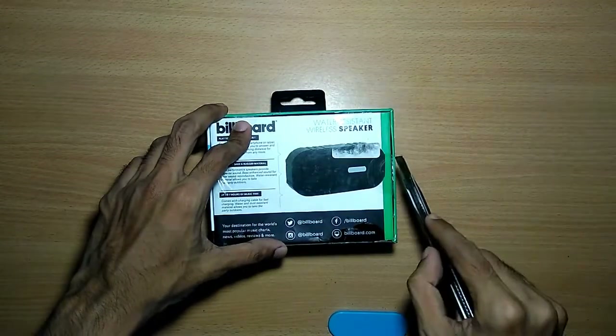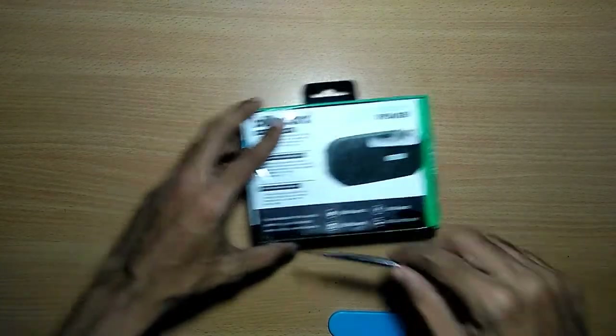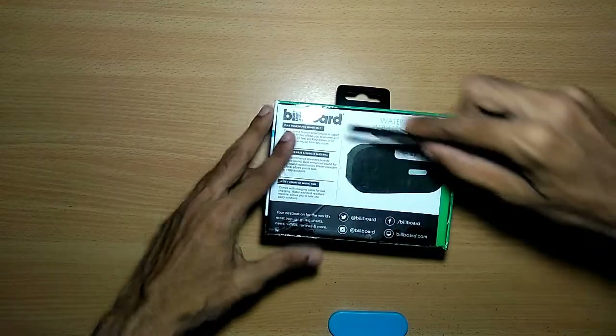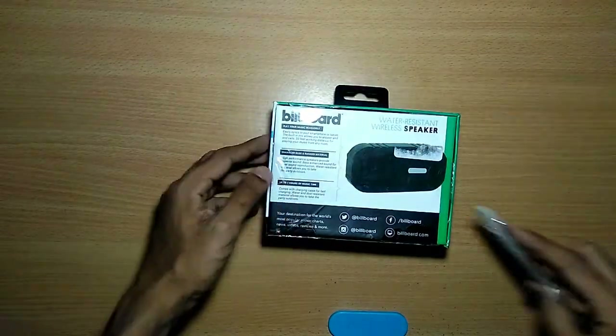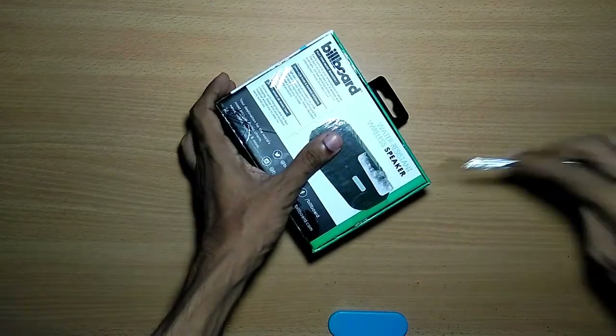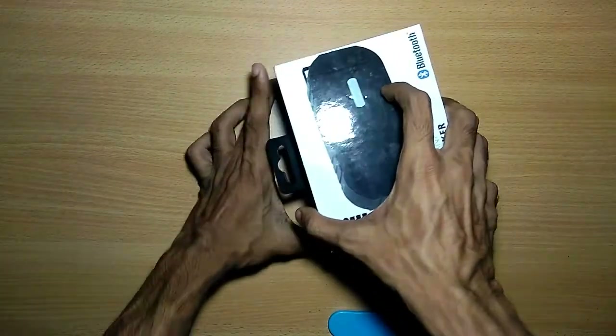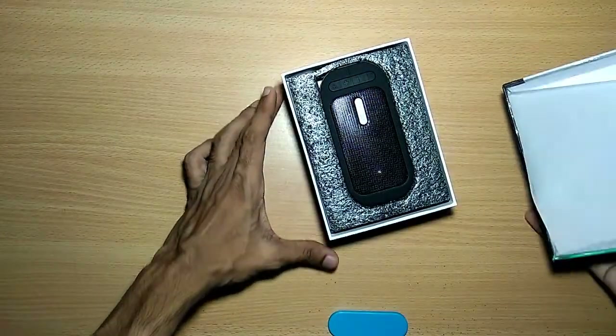This is a water-resistant Bluetooth speaker, which is pretty great. Let's cut the tape on the back and expose the whole Bluetooth speaker. I have tested this and seen all my friends using it — it's pretty good around the price point.